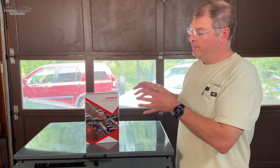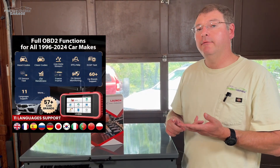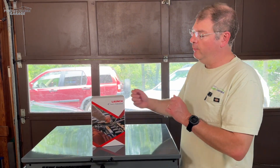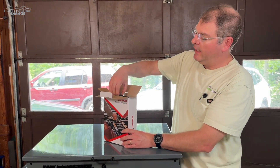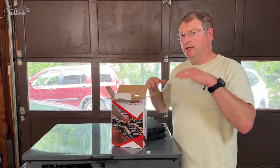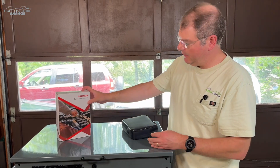So quite a few features packed into this. It does all the usual suspects: OBD2 code reading and live data graphing. It does have a 5-inch screen. One of the key features besides the resets is it actually has physical buttons, whereas some of the other models — like the one tier below — do not. That one just has a touchscreen.